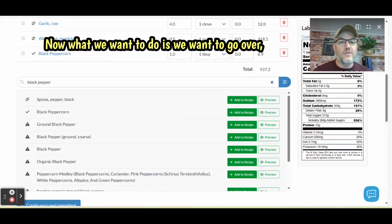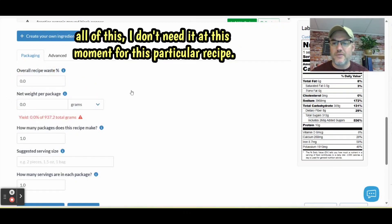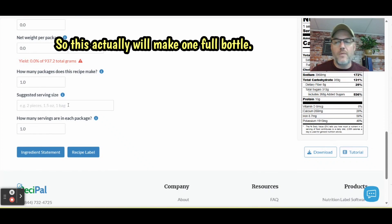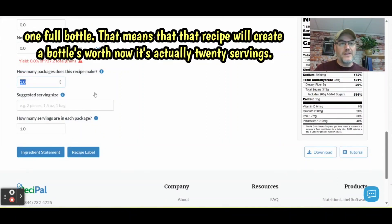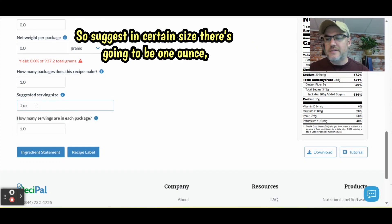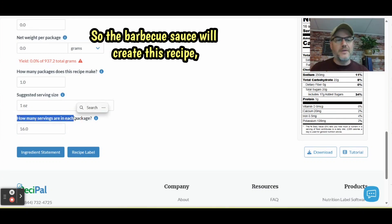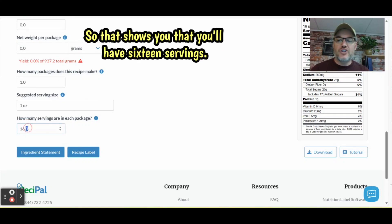Now we want to go over and look at what this label looks like. How many packages does this recipe make? This will make one full bottle. The recipe creates a 16-ounce bottle, and the suggested serving size is going to be one ounce, so you're going to have 16 servings. This is how many servings the bottle will have — your barbecue sauce creates one specific bottle, broken down by a one-ounce serving size, giving you 16 servings.